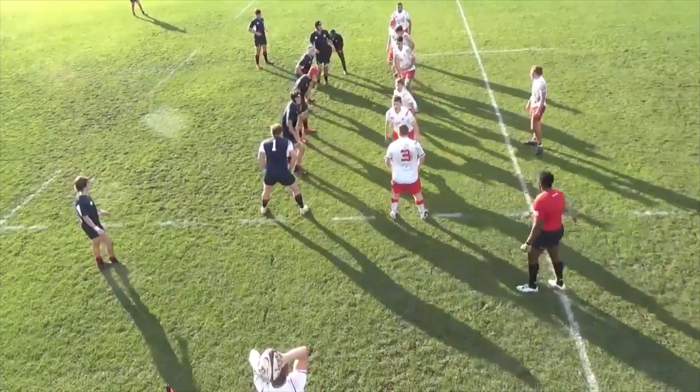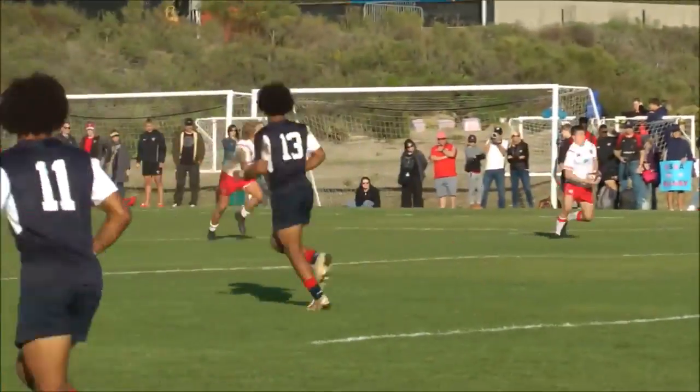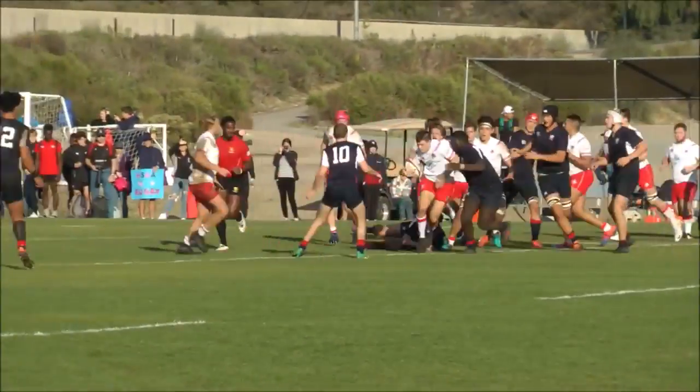Here I received the ball in the back line from the line out, made a few yards up, then offloaded it into the inside center.